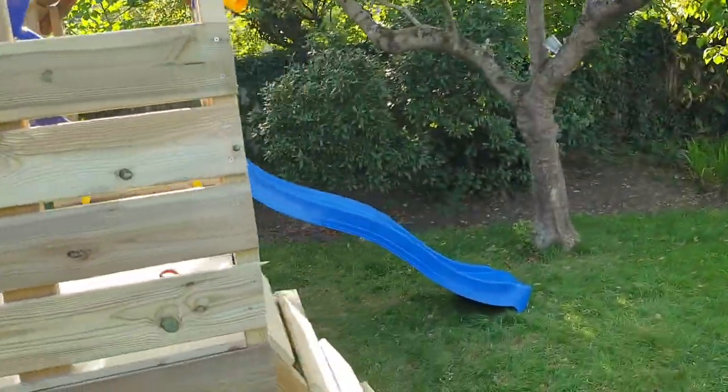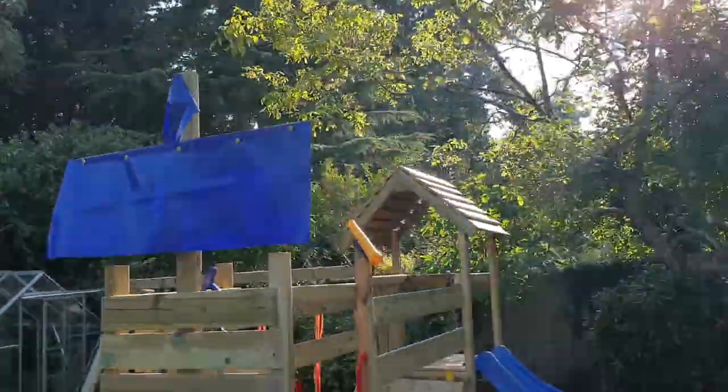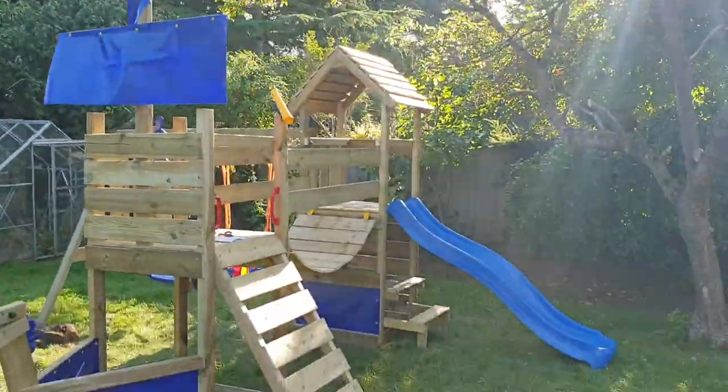They do a lot of photoshopping on their sales pictures, where the flags are all flying and it's all looking nice.